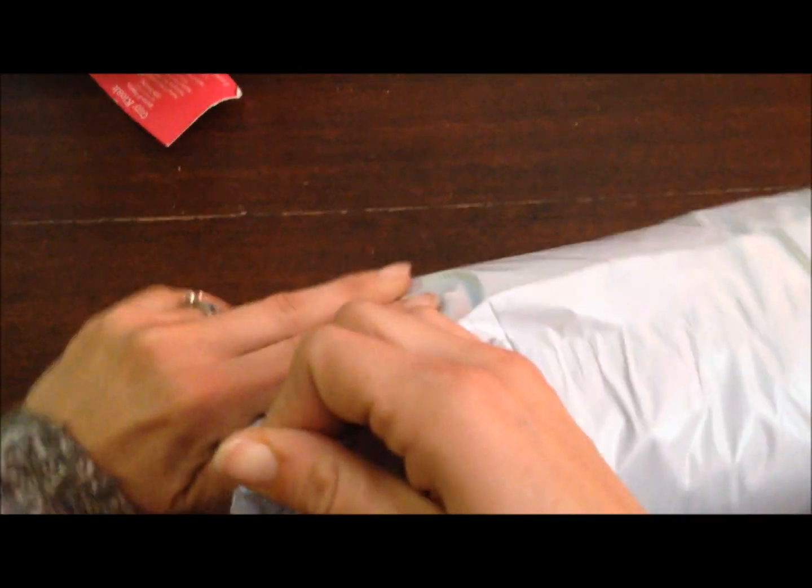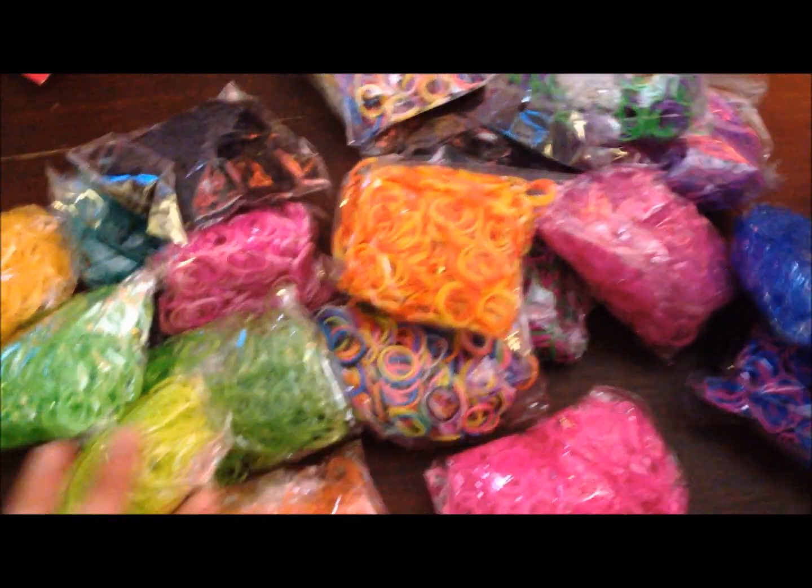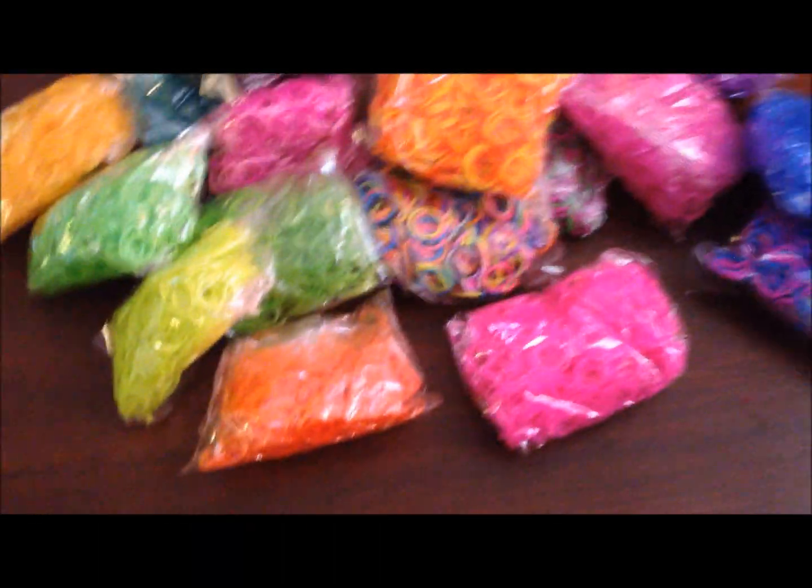We'll have a quick look in the other bag, just in case there's anything extra special. All right, I'm in. And it's pretty much the same mix again.